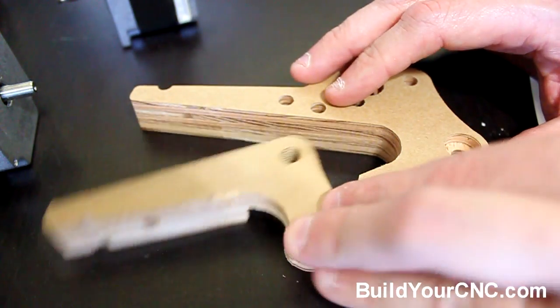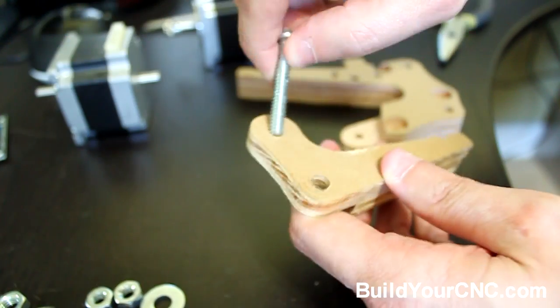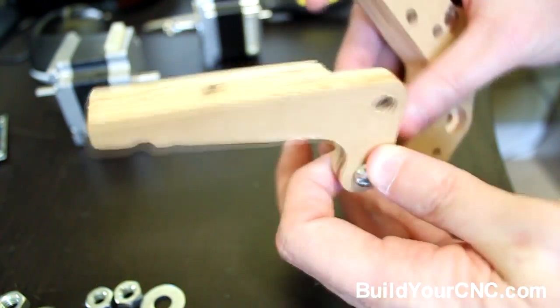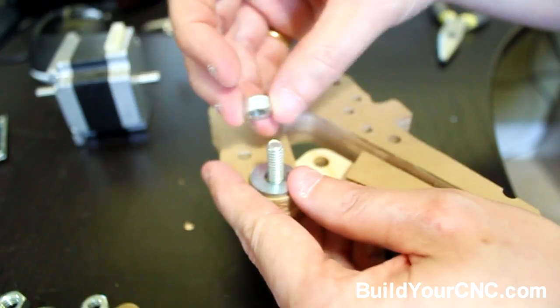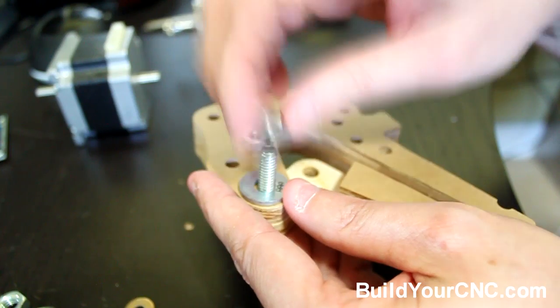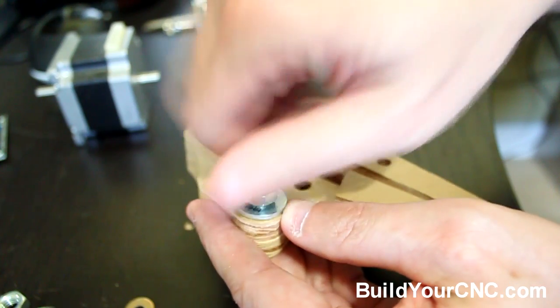We'll start by putting together these two pieces in a hinge form. On this side — not the side that has a depression in the wood — insert the 1½ inch screw in this location and slide it into this hole right here. We'll use the washer so it will give it some ability to move a little bit.